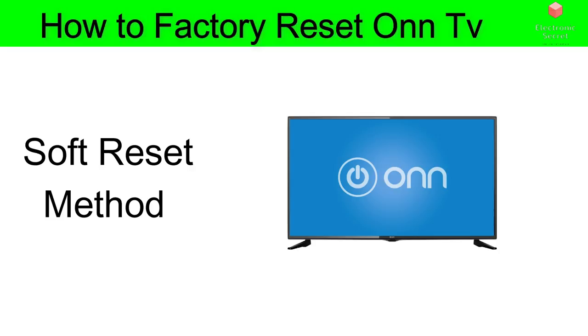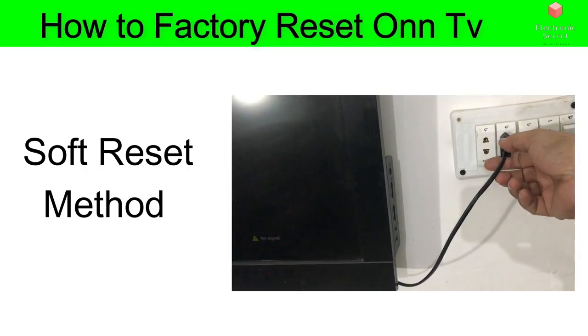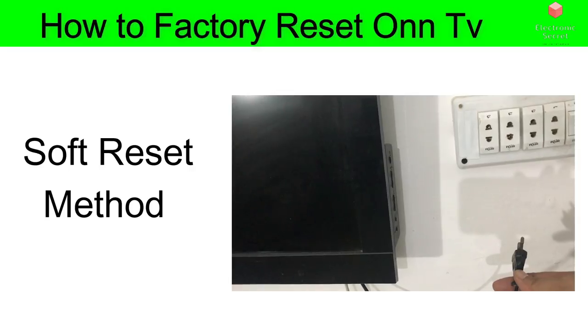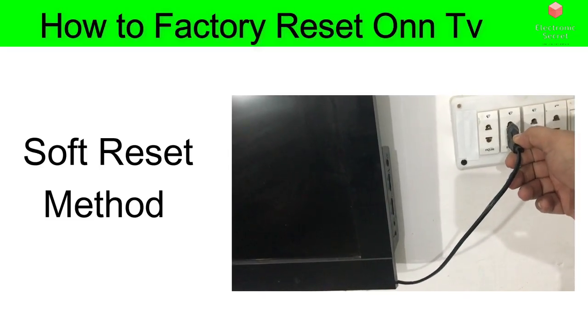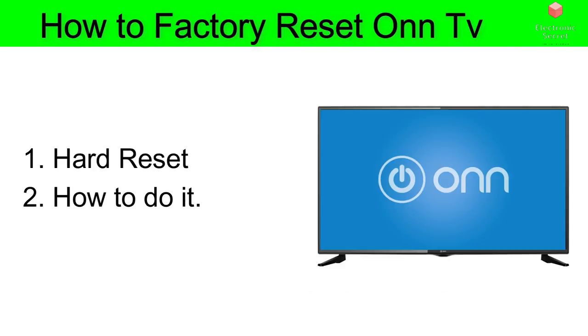I'm going to describe the soft reset first, and if that doesn't work I will go on with a hard reset. The soft reset is really easy — just unplug the TV from the wall, don't turn it off from the remote, unplug it from the wall, wait about 60 seconds, and then plug it in again. In most cases this will solve the problem, believe it or not.